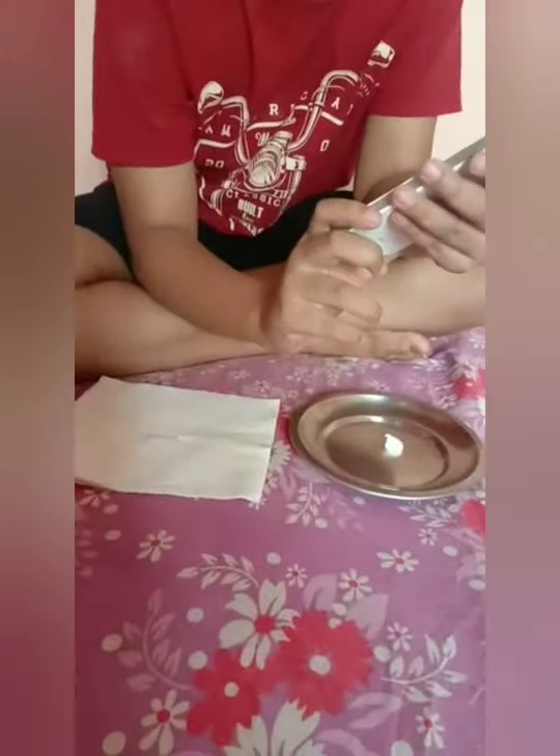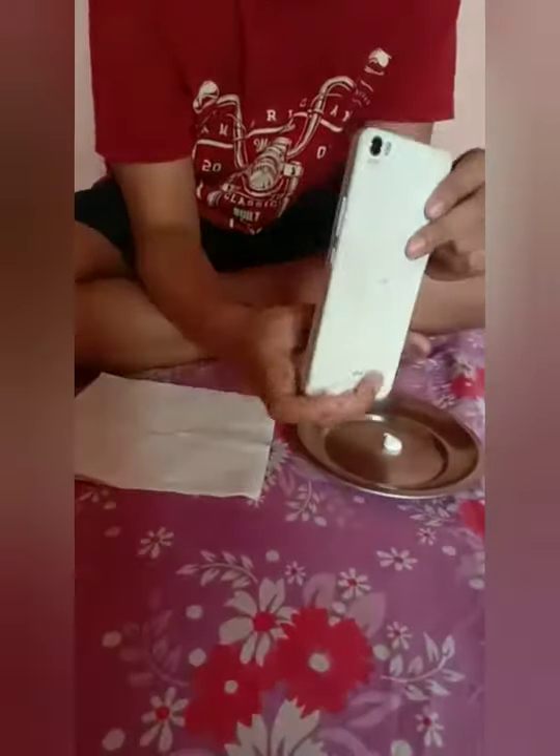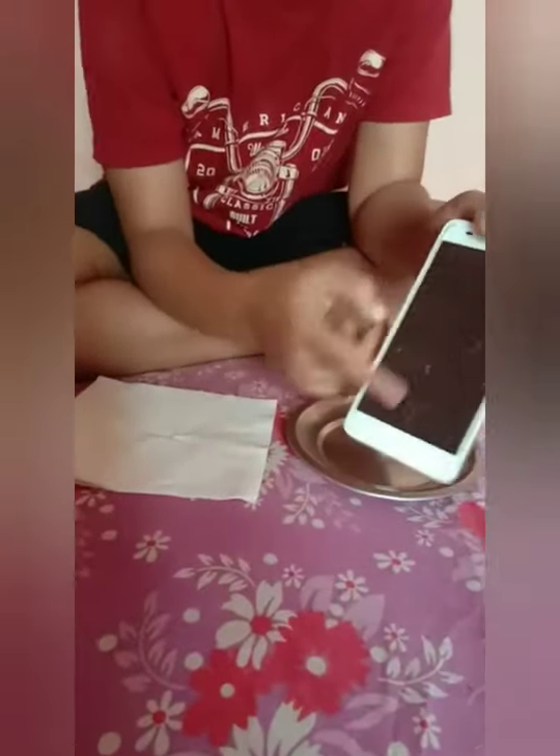We need an old phone. See, it is not working. Look how much dust it has collected.